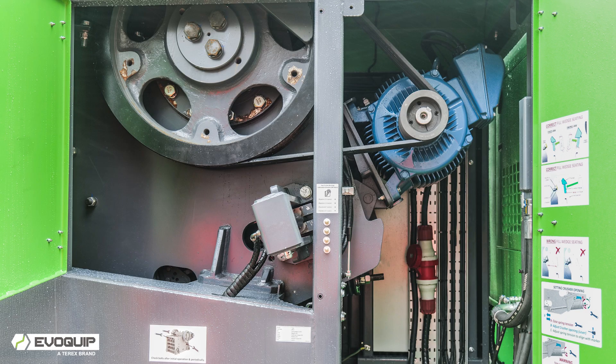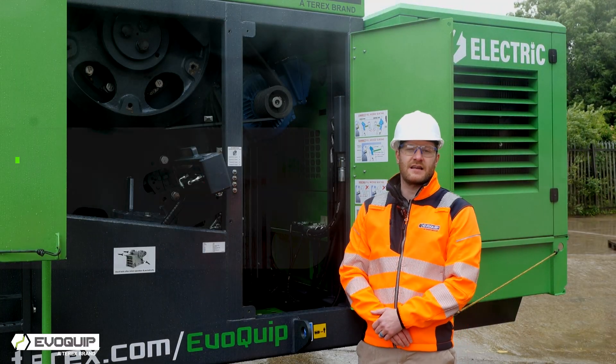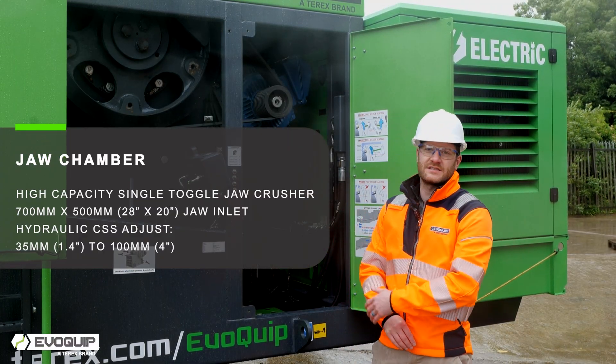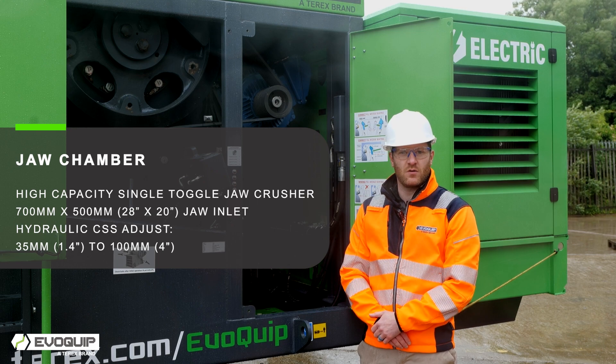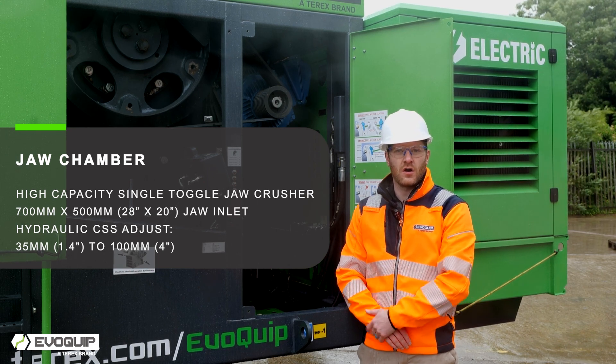The Bison 170's 700 by 500 jaw chamber is driven by a 45 kilowatt electric motor. The CSS range is from 35 millimetres to 100 millimetres and is fully hydraulic adjust. The jaw chamber's electric drive system allows the chamber to work in reverse mode and forward mode, and also allows for a jog-on-block feature.